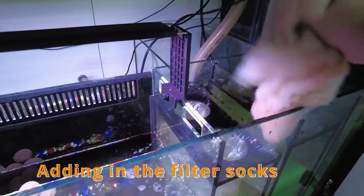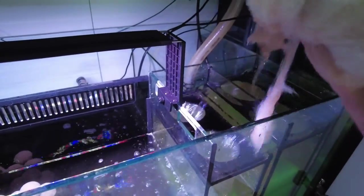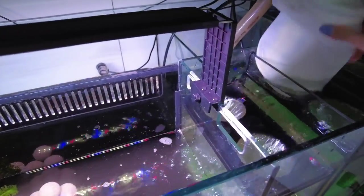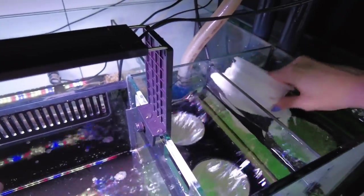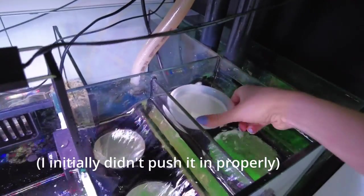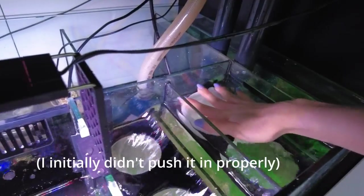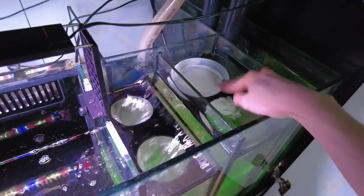I just took one filter sock out because I was worried it might not fit, but it looks like this one will fit here. This section just has media baskets in there but I can take them out and put filter socks in instead. So I'll put the other one in since that's fitting.